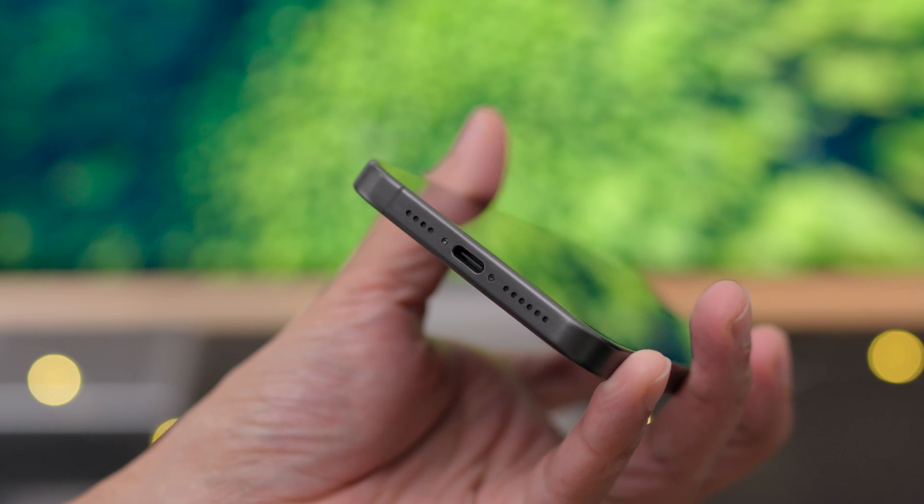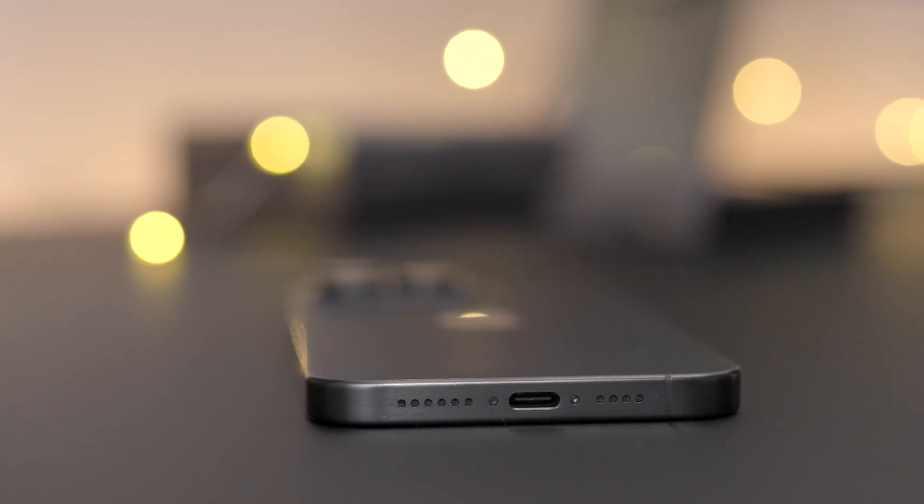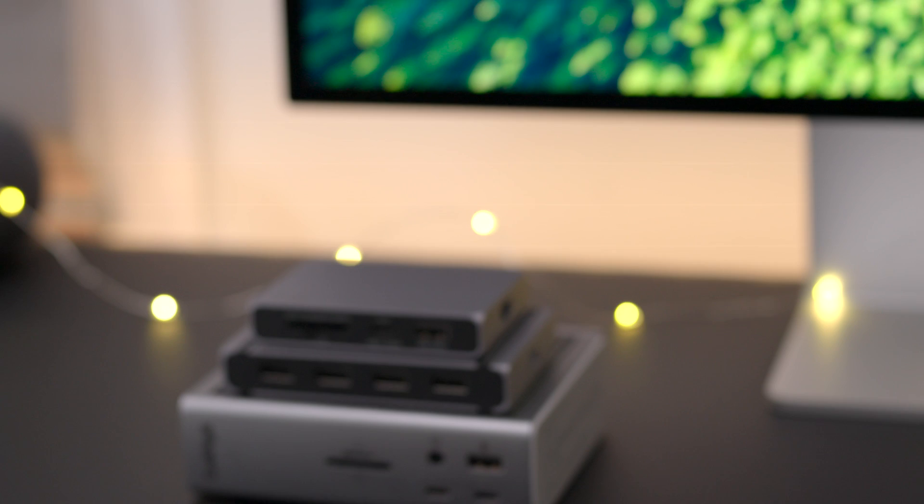Now that Apple has added USB-C to the iPhone 15, iPhone 15 Plus, iPhone 15 Pro, and iPhone 15 Pro Max, the question is: will CalDigit's USB-C and Thunderbolt docks work with the new iPhone? I'm Jeff Benjamin, your CalDigit brand ambassador. Let's find out.